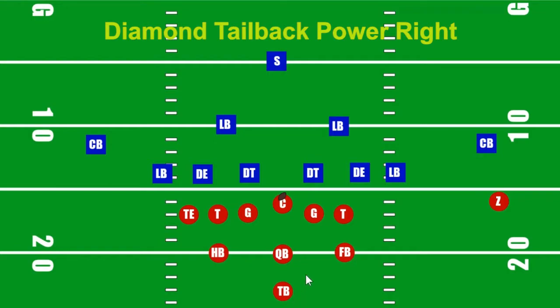Sweep is exactly what it means — we are sweeping to the outside. This one can be cut in, which might have to happen depending on how far people penetrate up the field, but the goal of a sweep is to sweep around the outside. In a sweep, we are going to have a pulling center. He's going to pull to the side we're sweeping. On a halfback sweep, we're going this way; on a fullback sweep, we're going to the left.